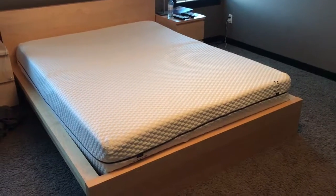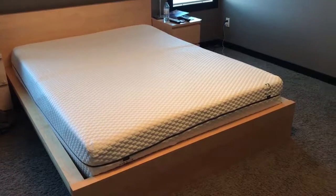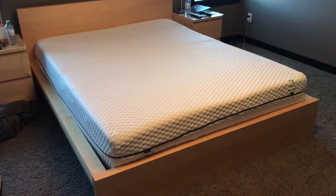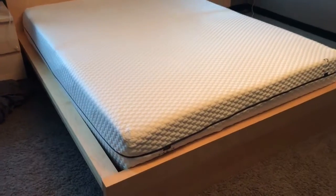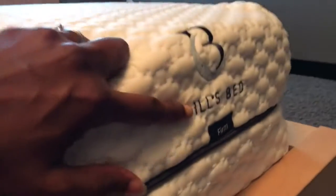We just received our Bill's Bed, which is a dual mattress. One side is plush, the other side is firm, but it's made with a wonderful special memory foam. As you can see here, it says which side is plush and which side is firm, which of course my hubby chose.